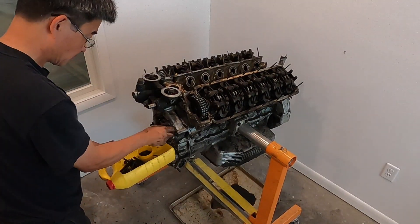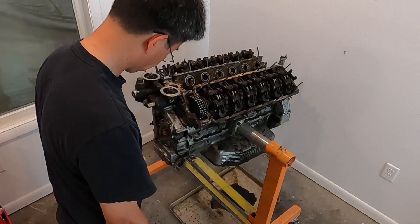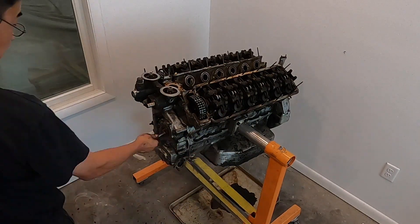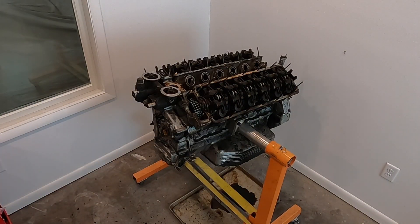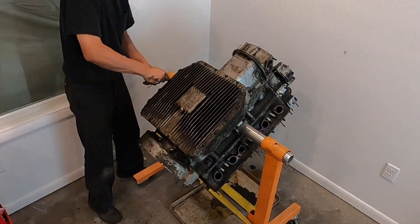Every time I do one of these things, I always forget one thing or another. The trick is to just go slow and look at what I'm taking apart, just to make sure I didn't forget something, because there's always something I might forget.